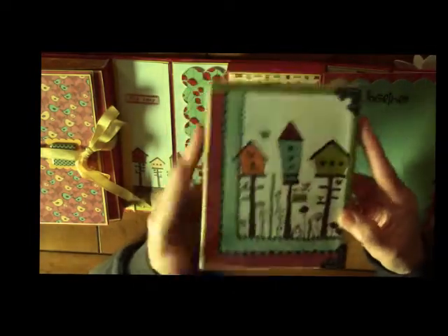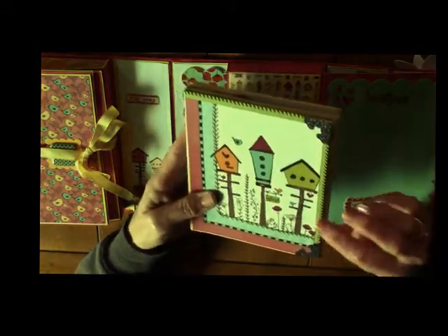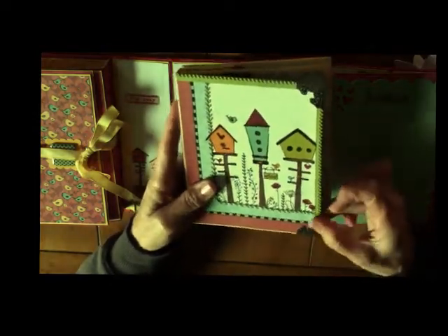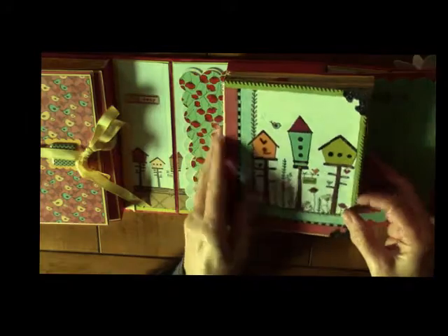This one — the cardstock is the So Saffron and then I layered Lucky Limeade that I border punched. I do have a couple of corners that were just from Michaels, no particular brand, probably Recollections.